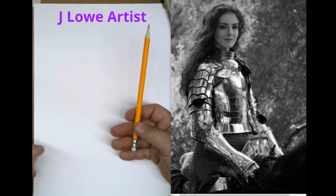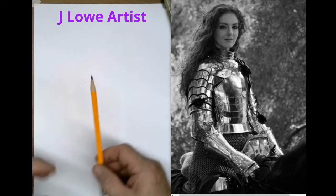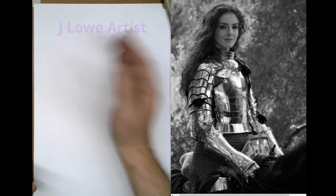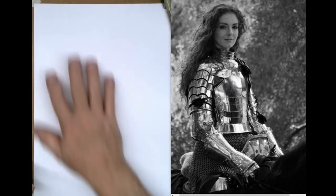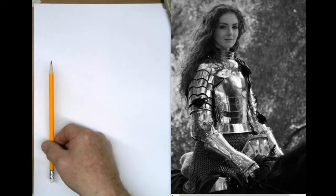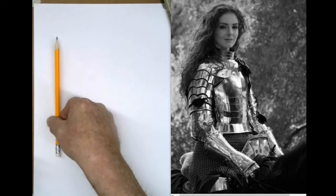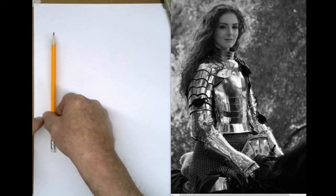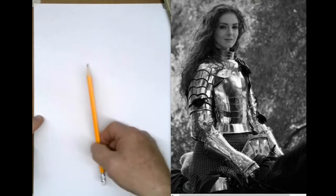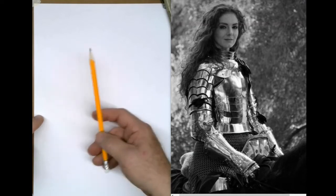We're going to start out with our number two pencil and just do our layout. When you're thinking about composition, our composition here is just this 9 by 12 piece of paper. You kind of look at your reference, and here her arm is kind of straight up this way, and her back is right here, so if you want to put that closer to this edge, that'll give her some breathing space. I've kind of already cropped the picture, so it's a little more compositionally correct.